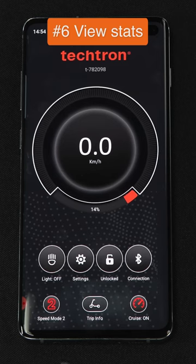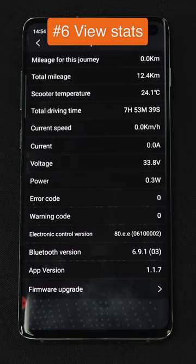The trip info page allows you to see specific metrics on your electric scooter, including total mileage, temperature, and total driving time.